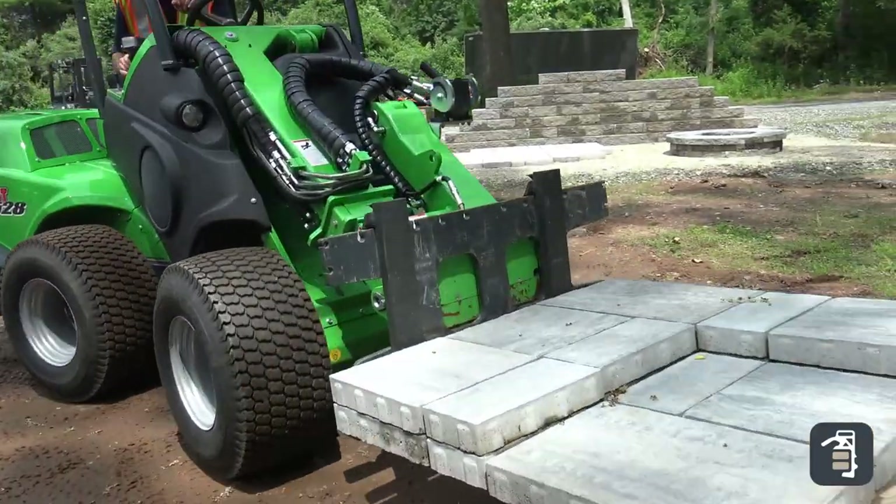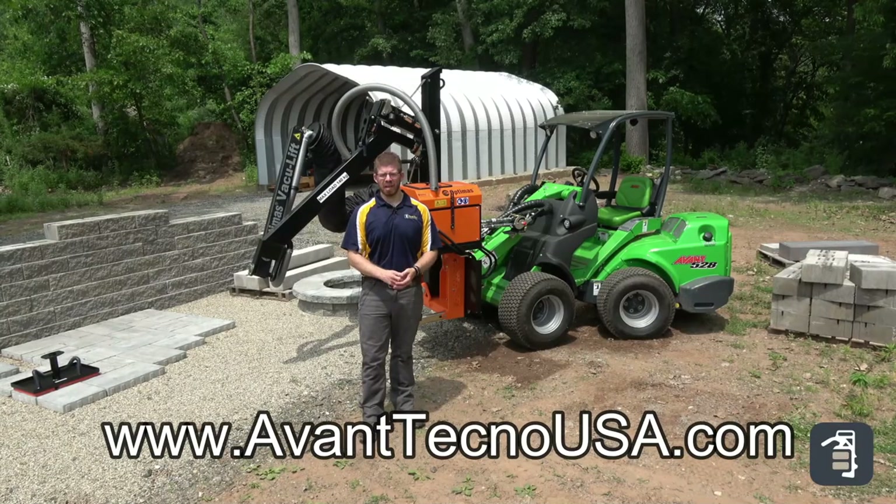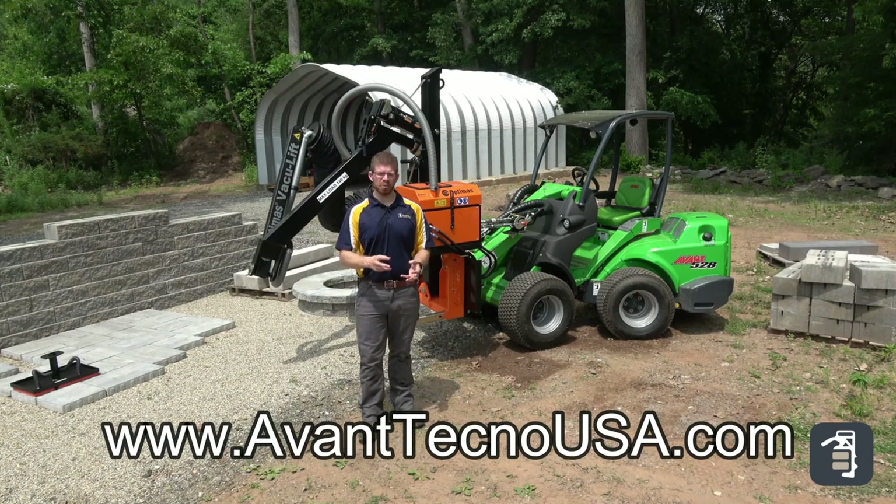PaveTool's sister company, Baylor Brothers, has two of these machines. If you want more information about them, go check out Avant USA to see all the different options they have and see which one fits for you.